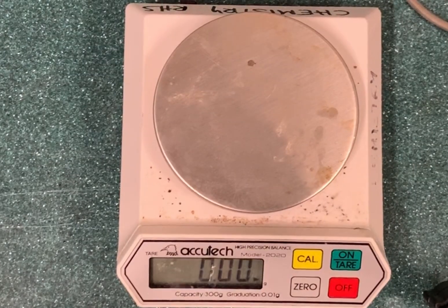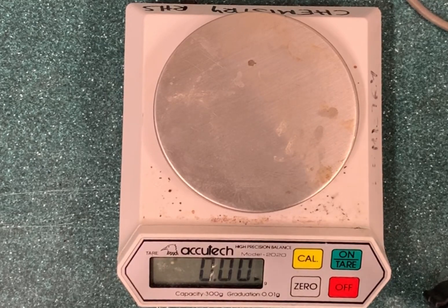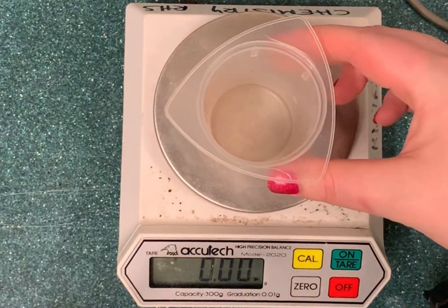This clip shows the method of weighing by difference. This is when you put your weighing boat or your beaker onto the balance and you do not press the zero or tare button. For this method you need to write down the mass of your beaker.